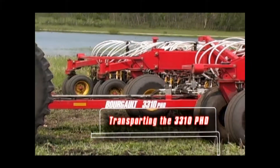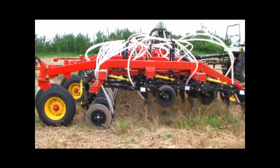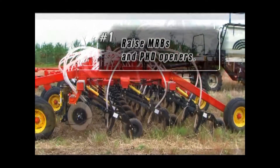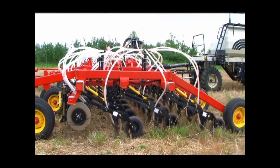Before transporting the unit, you will need to fold up the machine and prepare it for travel. The first thing to do is make sure that the mid-row banders and the openers are raised. Use the electric switch on the Model 400 control box to raise the openers and mid-row banders.